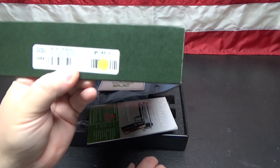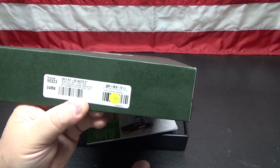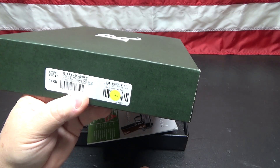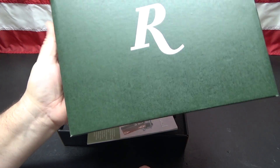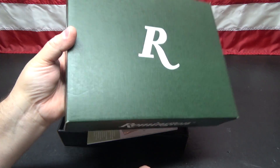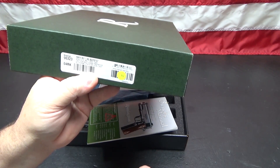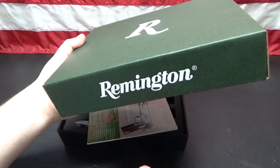One of the downsides to Remington's rebate — and I don't know why they do this — is they require you to send in the UPC sticker. As soon as I'm done with this video I'm going to cut the sticker off and send it to them. This box isn't a collectible box, but it does increase the value of the firearm if you were going to trade it, and having that chunk of cardboard gone might detract a little from the value.